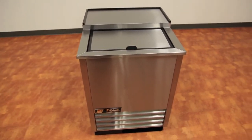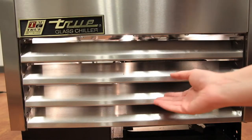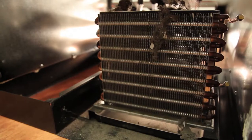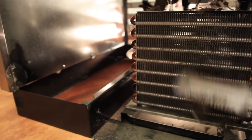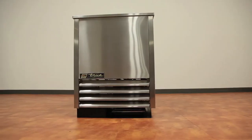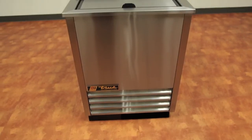A recommended rule is to check the condenser coil every month for the first 3 months of use. This will tell you how dirty your environment is. Generally, you should be cleaning the condenser coil every 60 to 90 days, depending on the environment in which it is used. Never use filters in any shape or form, as these instantly block airflow and do not allow the unit to run properly.